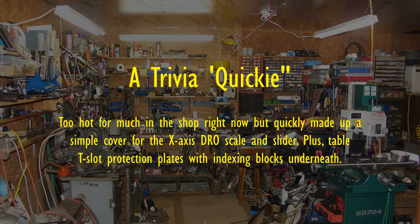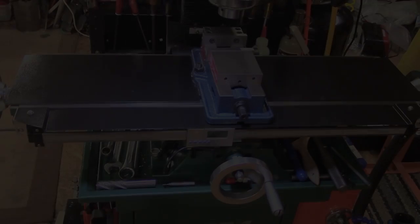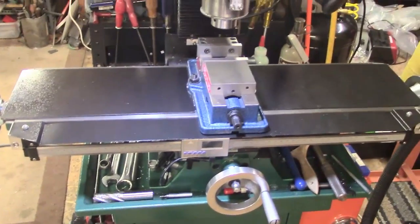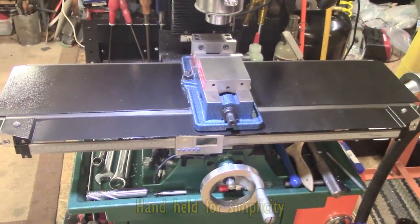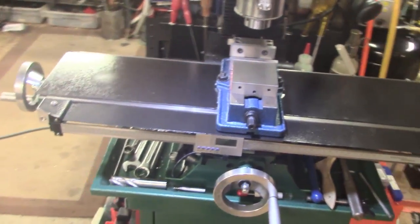Thank you so much for joining us. Hey guys, it's 9:40, it's 86 degrees, the humidity is stupid and it's no good trying to do major jobs out here.